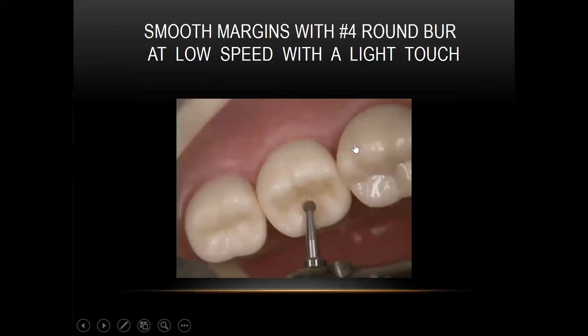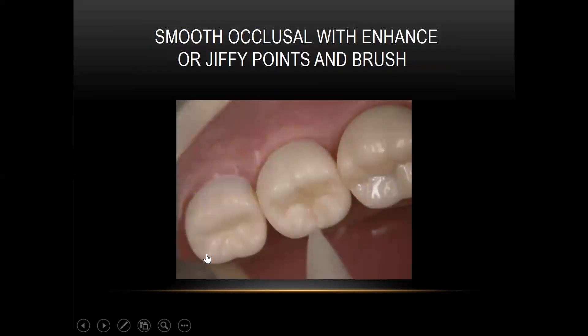We'll get the occlusion adjusted. I like to use a number four round burr for the anatomy and for the margins — it works quite well and is very fast. Then you can go to your Jiffy finishing cups or finishing points through the green, yellow, and white, which will give you a very nice finish.